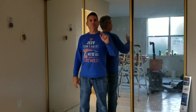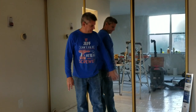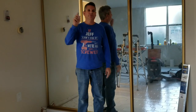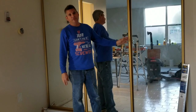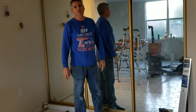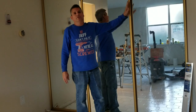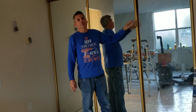Hey everybody, Jeff here. Today we have a great video for you. This one covers these ugly old glass mirror doors. The 1990s called and they want their doors back, and we are going to give it to them in full force. You've probably been into many properties and seen these ugly old fake gold looking mirror trim doors. Today we're going to show you how to modernize these and make them look like they belong in the 21st century, brand spanking new. Let's get right to it.